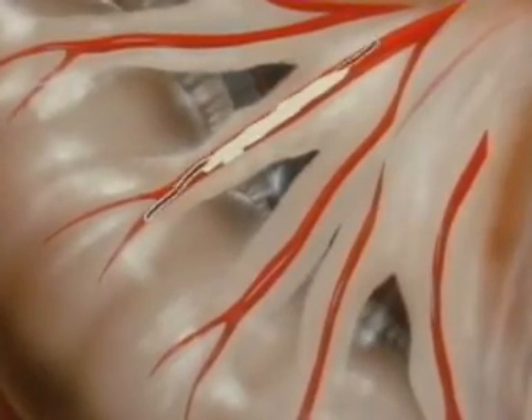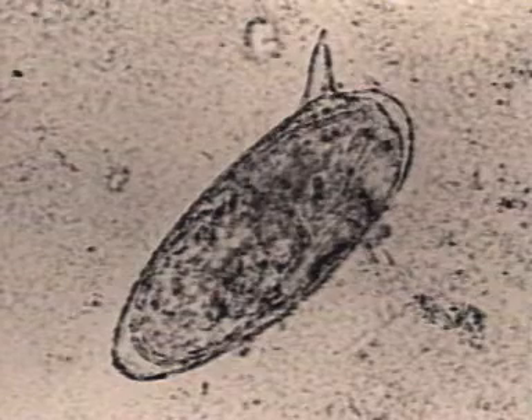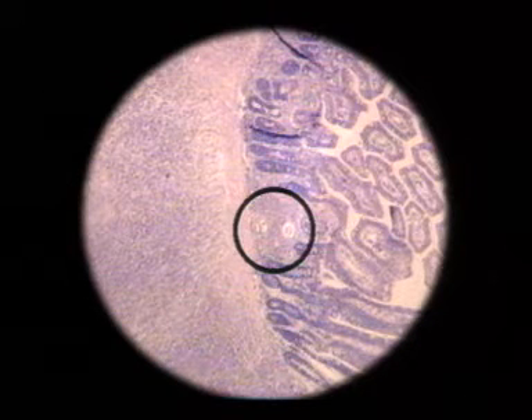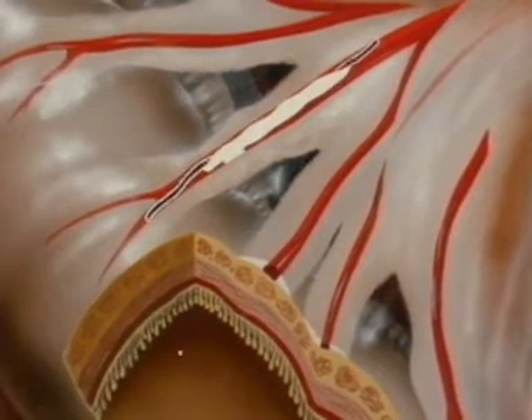Female schistosomes produce many hundreds of eggs a day, and these are deposited into a venule of the intestinal wall, where they become tightly lodged. The egg shell is covered with hundreds of needle-like spines, which abrade the tissue and enable the eggs to work their way across the bowel wall and through the villi. Here are two eggs in tissue at the bases of the intestinal villi, making their way towards and into the lumen of the gut. Later, they'll pass out of the body with the feces.